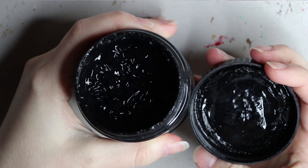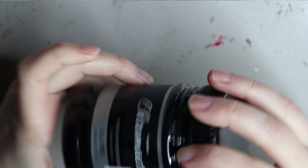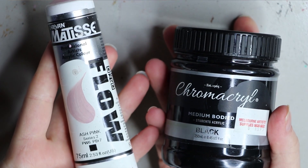I like the texture, the color, the consistency, the way it dries — I just like everything about it. And it is Australian made, so it's great to always support Australian made stuff if you're in Australia.